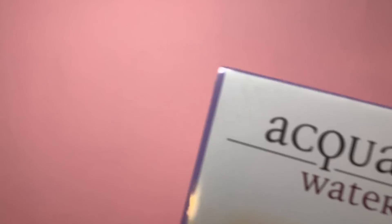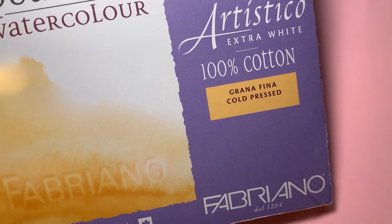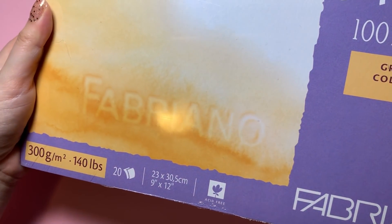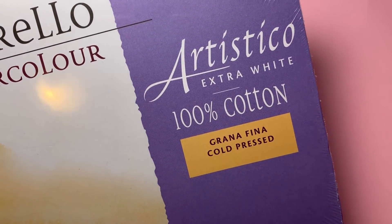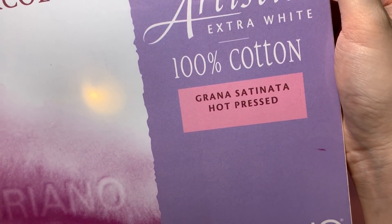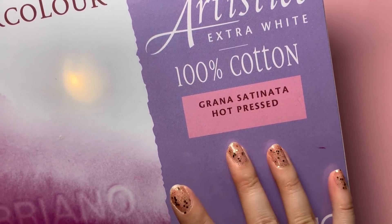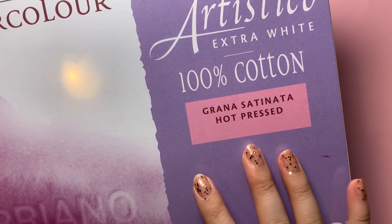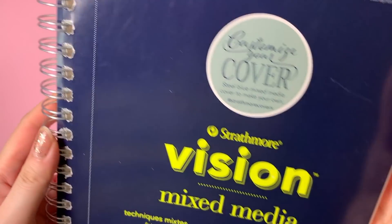Speaking of watercolors, I grabbed this 100% cotton cold press Fabriano pad — I was just restocking, it's really nice paper. I also picked up the hot press version of it. Cold press has some texture which I'm typically more used to, and hot press is very smooth. I haven't used hot press watercolor paper as much — I have one by the brand Fluid but I think it's a lower quality version, so I'm excited to try a higher quality one and see how I like it.